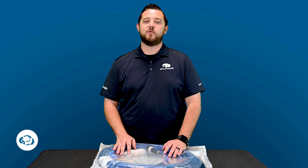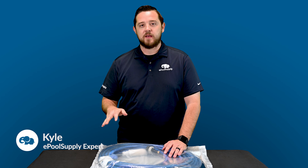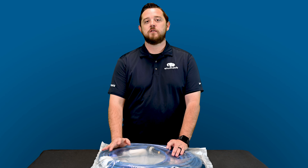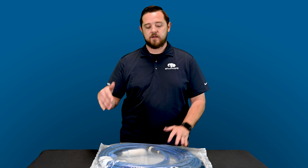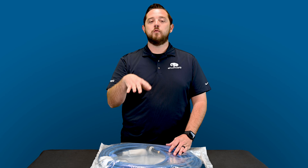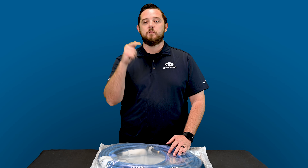YouTube, what's going on? Kyle again from ePoolSupply. Today we are back with a what's in the bag for you on a new Pentair product that we have received at our door. It's not new to the market, but we're going to dive in and show you guys what comes included on their automatic pool cleaner communication kit.